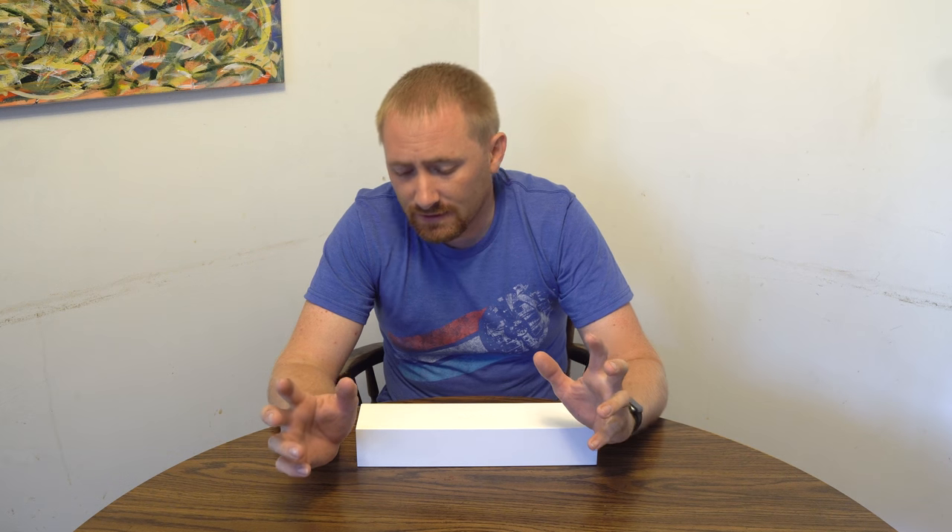This is actually the first Apple Watch that I personally owned — I have played around with them since the inception of the Apple Watch. This is a 42 millimeter Sport Series 2. When I originally saw the Apple Watch I kind of wanted one, but I wasn't sure I'd use it enough, so I didn't buy the original.